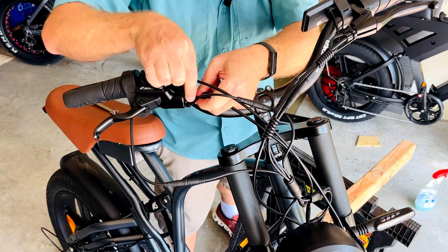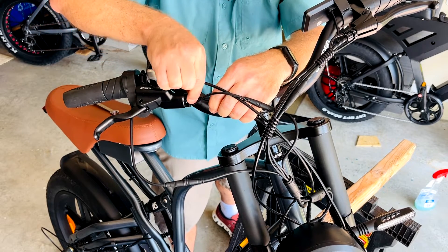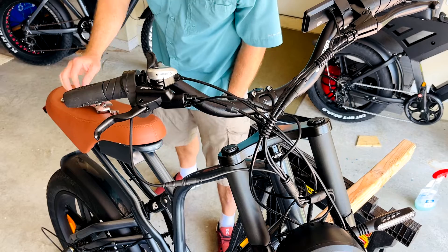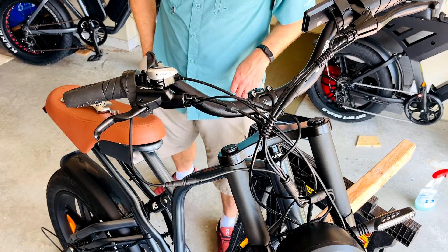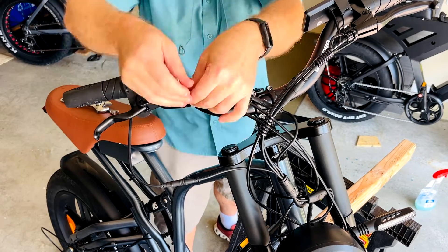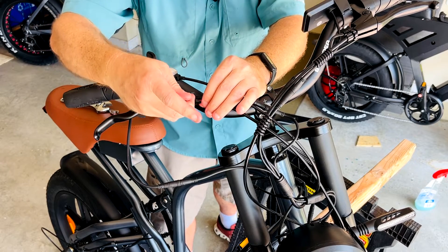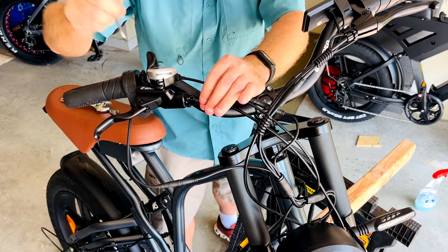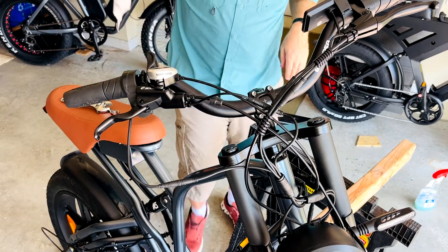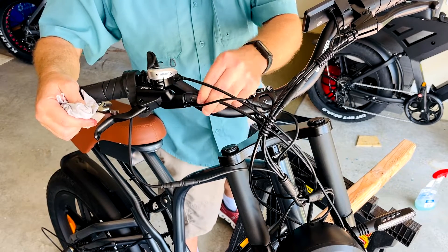Then you're going to use this black nut to secure that down. You'll need to use this wrench or an 8-millimeter to get this tightened down and secure it. Make sure the olive is secured inside the lever assembly. Just go a smidge past finger tight. Use a little rag to clean this up, then the dust cap simply pops right on.